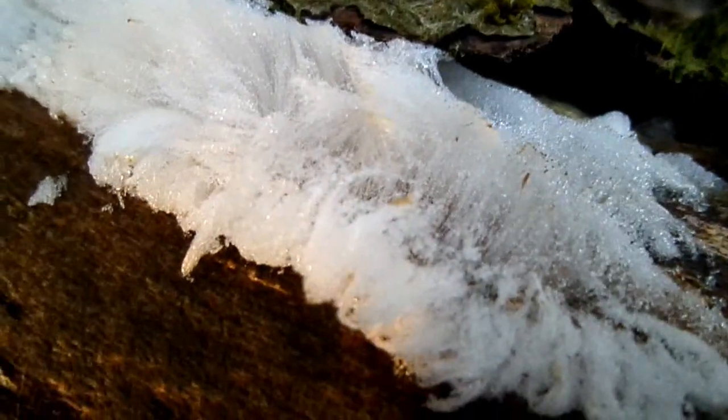However, if the fungus is alive, then the same piece of wood will produce these hairs on many occasions.